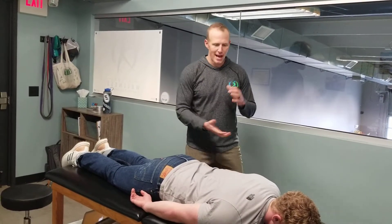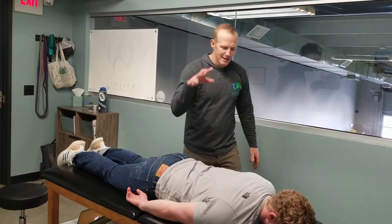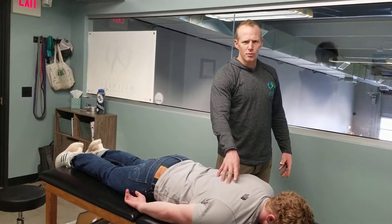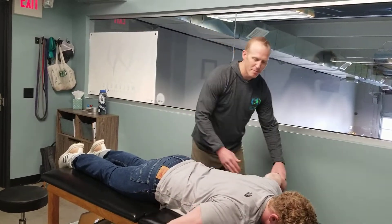What we're going to do is called the Blackburn exercises. Griffin here is going to demonstrate as well — he's got some of his own shoulder issues so he's going to work on these too.